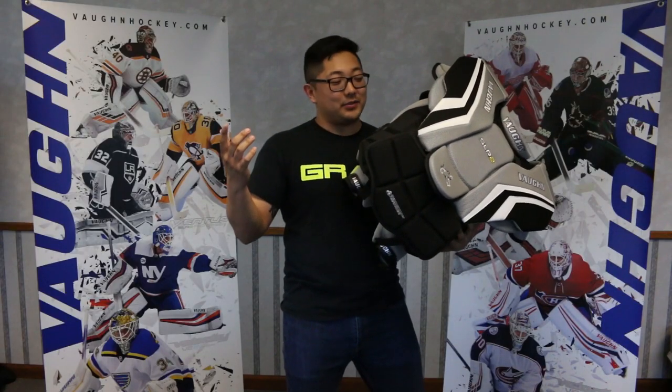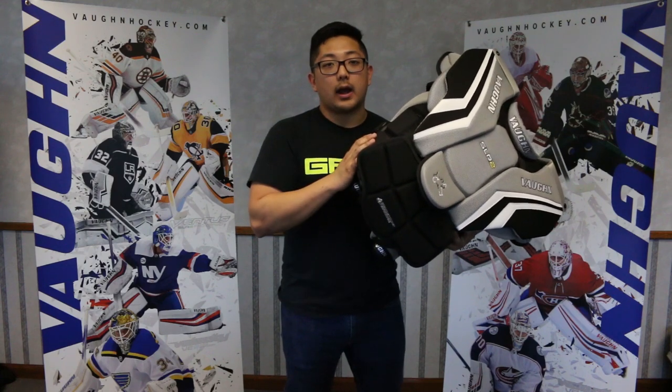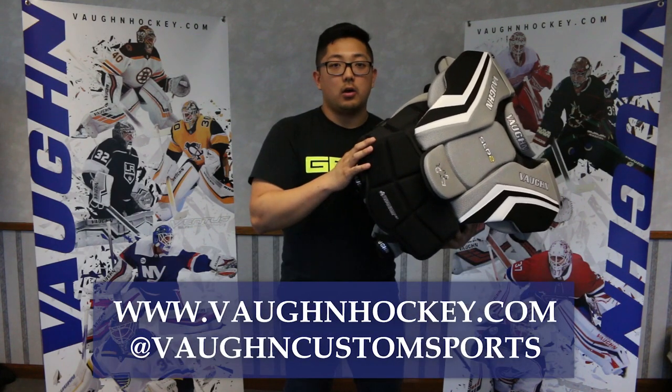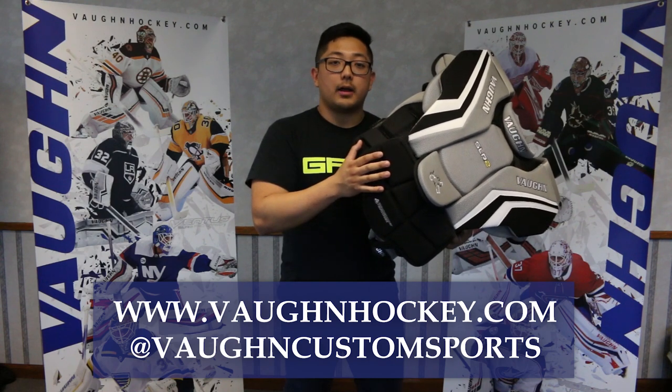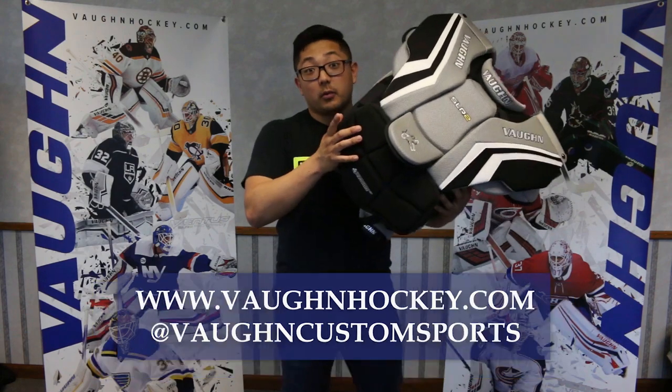That's it for the SLR2 chest pad. Thanks for watching. If you have questions, leave a comment or contact us on the website VaughnHockey.com below, and be sure to follow us on Instagram to stay up to date with us at VaughnCustomSports. Thanks for watching.